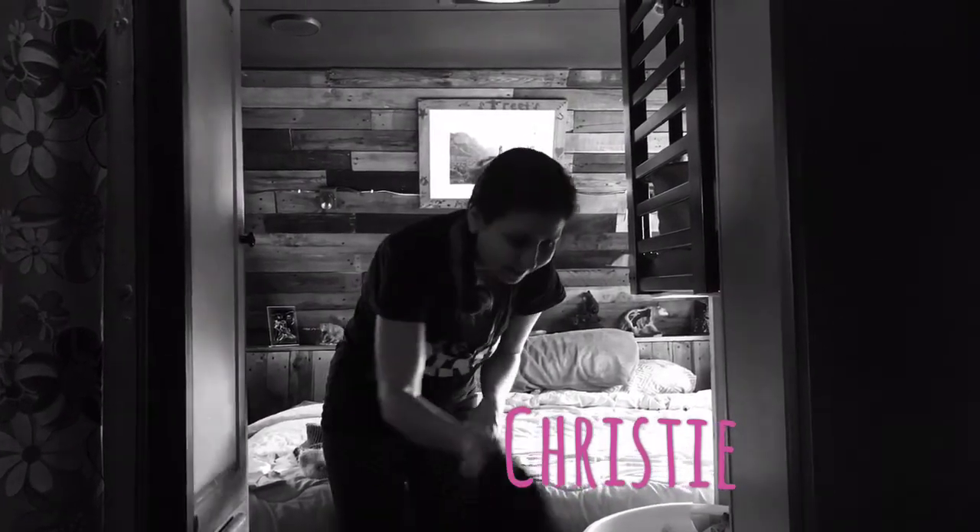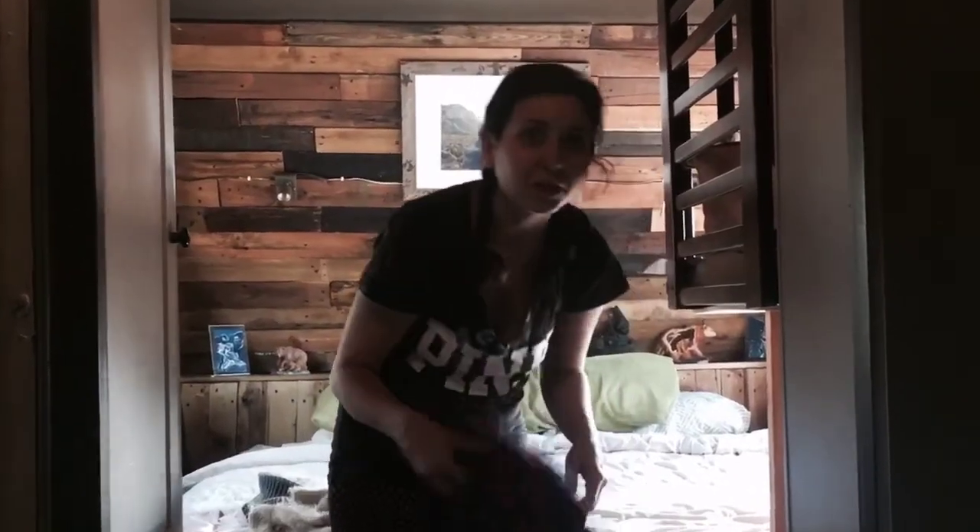Laundry day here at the Street Household. Hey guys, Christy with Off The Grid Streets. We are going to be doing some laundry today. We did a short intro video for Off The Grid Laundry, just kind of letting you guys see what we do and how we do laundry. But we wanted to break it down and give you an exact how-to of exactly what we do.